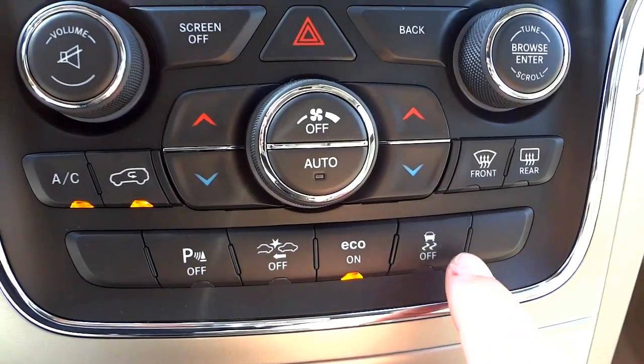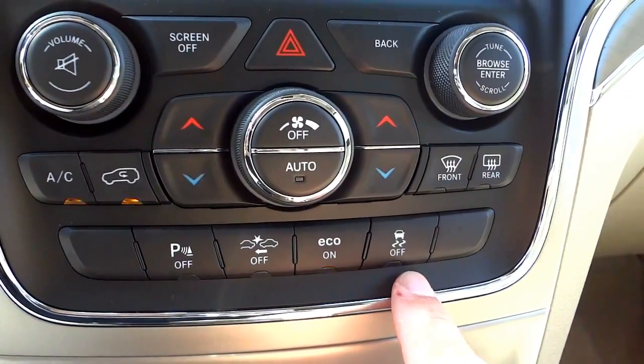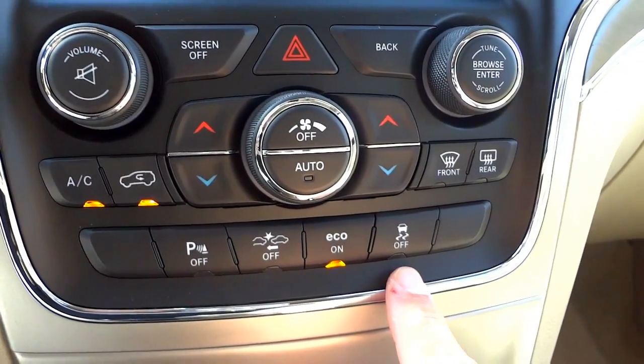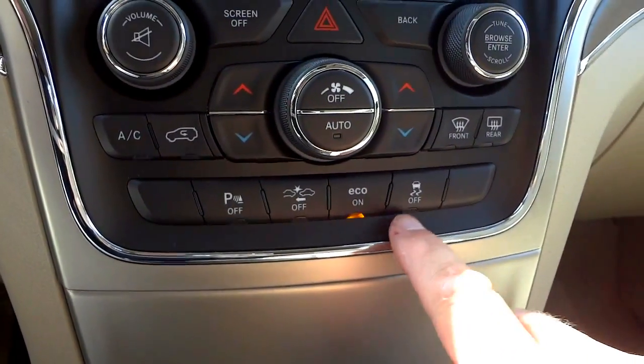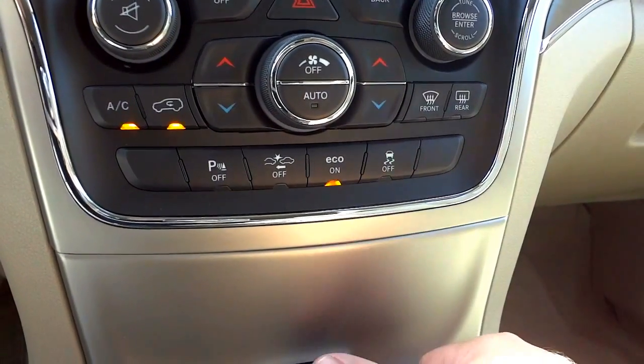The traction control and roll mitigation button — you can turn traction control off if you want to spin tires. Otherwise it stays on all the time to keep you stable on the road.